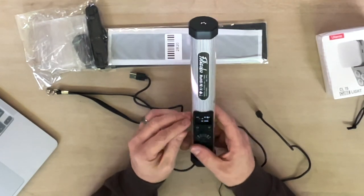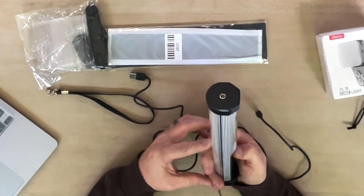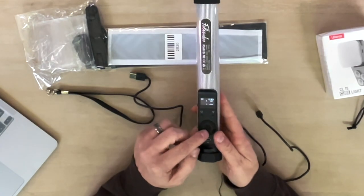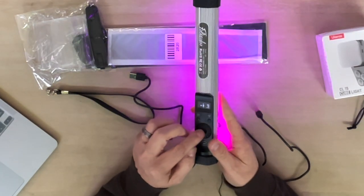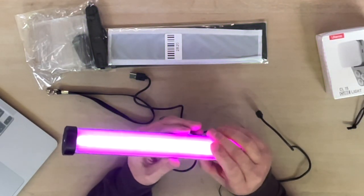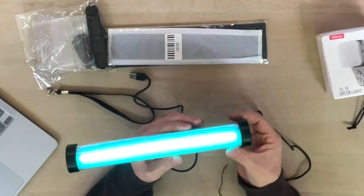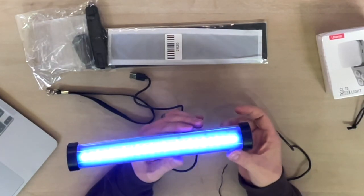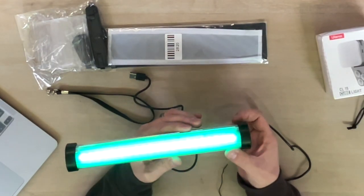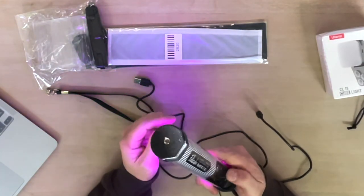It says CCT and shows the battery life is at two bars right now. The M button — I'm not sure what that does yet, but we're going to figure it out. Also, in the middle of this wheel there's a button, and if we hit that it turns on. Then we can rotate the wheel and you can see it changing different colors — teal, purple, more of a red, orange, yellow, green — basically all the way through the spectrum just by rotating.